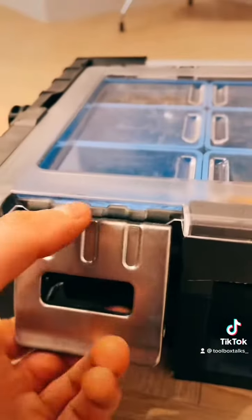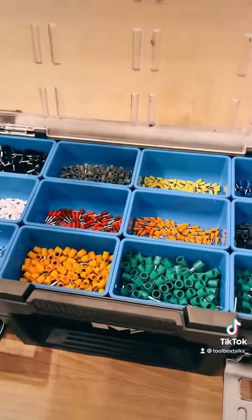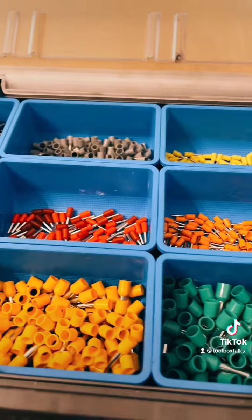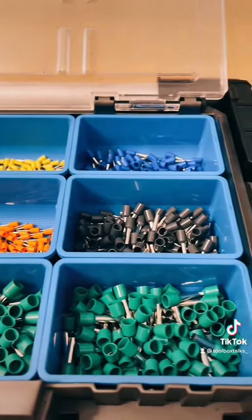It's got two big chunky clips on the front which keep the lid down securely, and then it shows you the little boxes inside. The small compartments measure 90 by 60 and 40mm deep. I'm using mine for a selection of ferrules, but you could use them for nuts and bolts and screws if you wanted to.